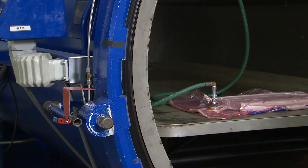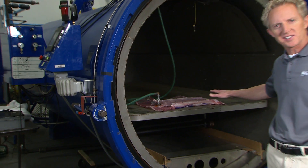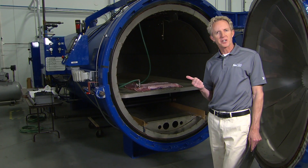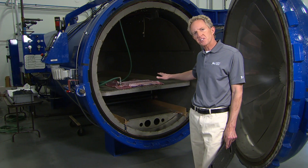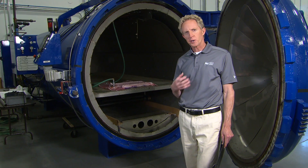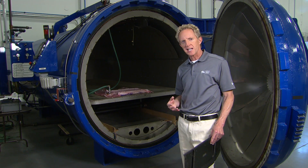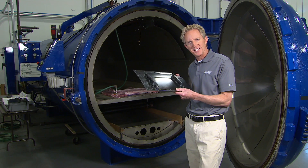An autoclave is essentially a giant pressure cooker. We place the mold inside, connect the vacuum line, and once it's sealed up — 50 psi of pressure, 250 degrees Fahrenheit — it takes about two hours for this piece to cure. Even with modern technology and computer design, you can see that even a simple piece like a wing flap is very labor-intensive.